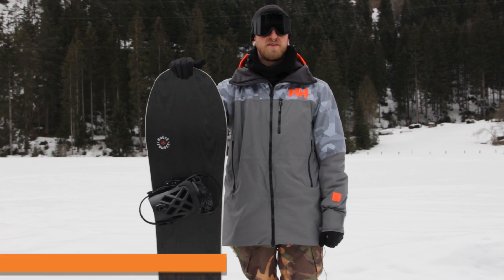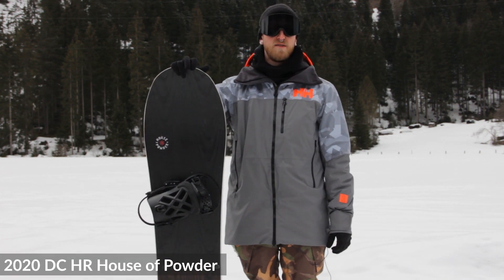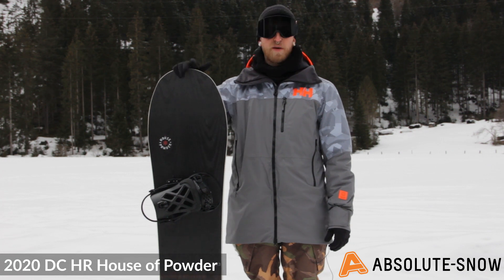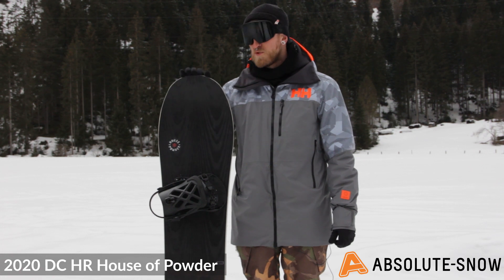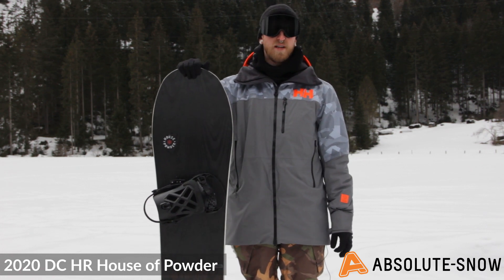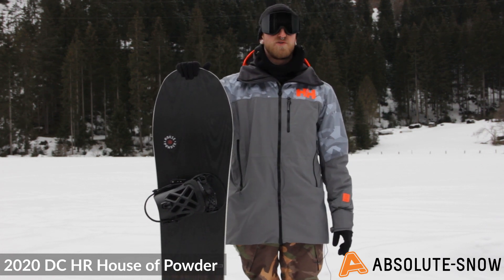Here we have the 2020 DC HR Hauser powder — a powder-focused board, hence the name. It's aimed towards riders who want to really charge around in powder in the backcountry.